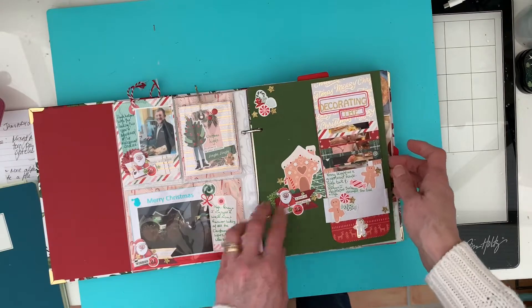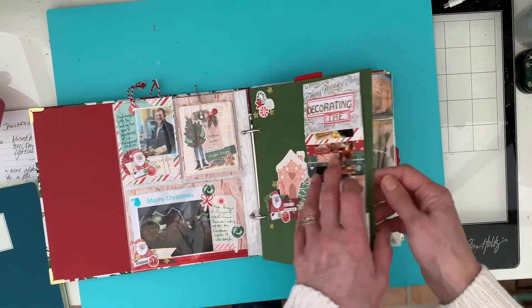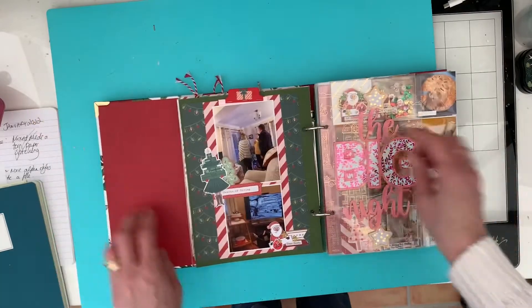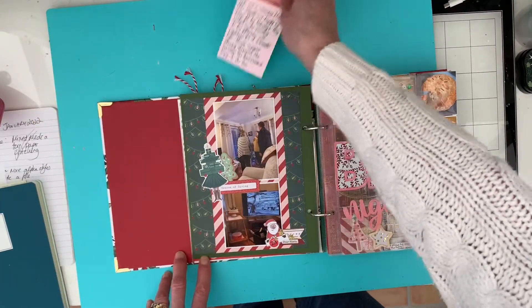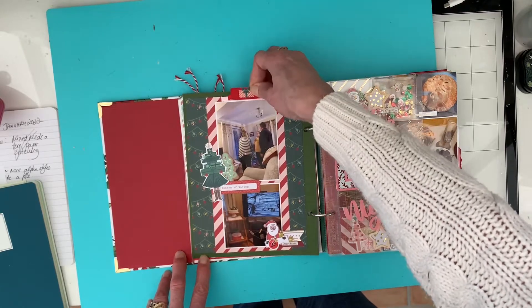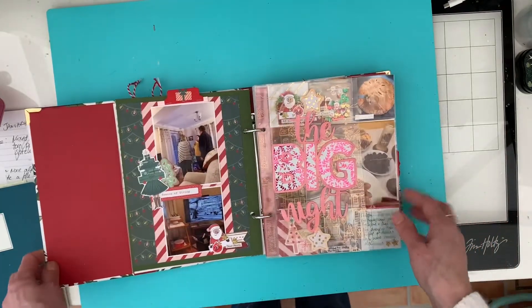I think next year I'm going to not do all these interactive bits and go back to a flat book, so it's just one album's worth. And then on this one here I've got a tag that falls out with journaling on. All of these are on my Instagram in more detail.